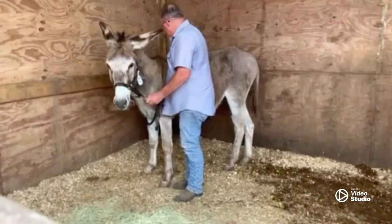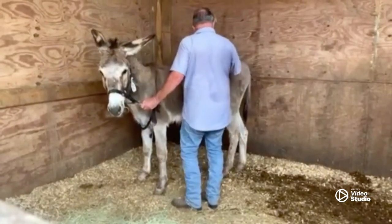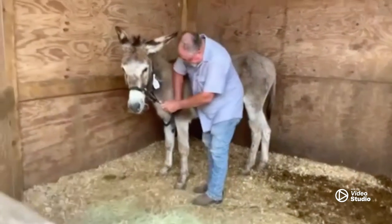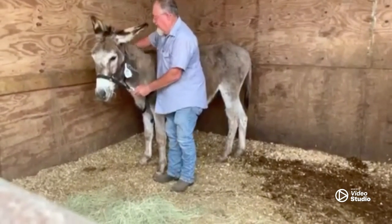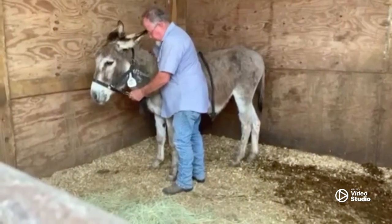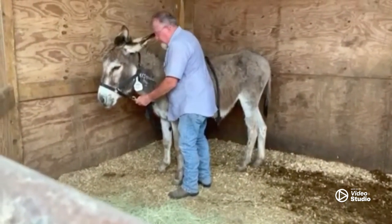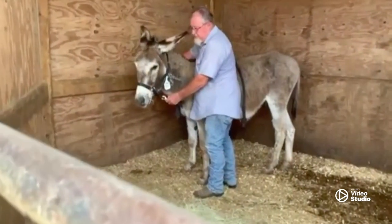In the beginning you don't have to ask them to do anything — you just want to spend time with them until you build that trust. Just these few minutes that Bill's been in there, look how calm he is. This is our first day in with him; he's been here a while just getting feed, hay, and water. He's enjoying that.